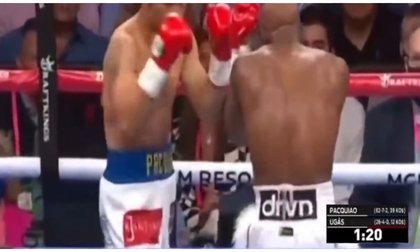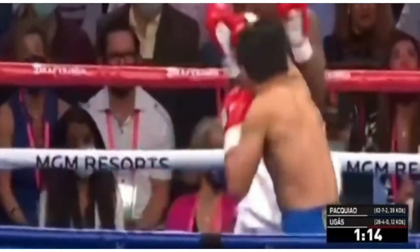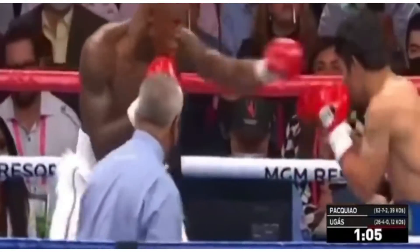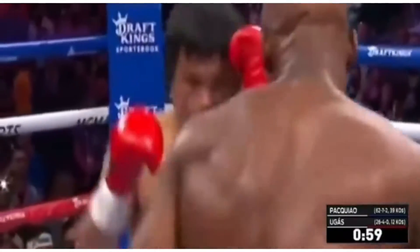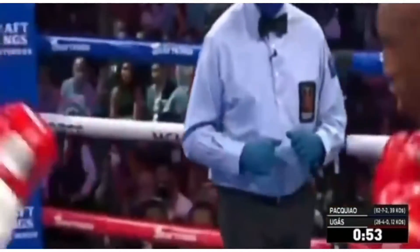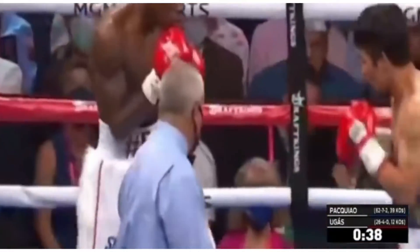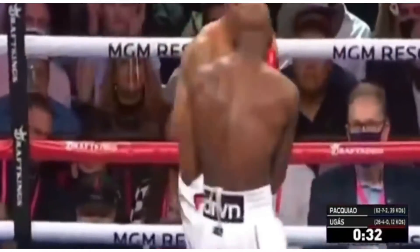Already considerable action in the first several moments of this fight. There's a right to the body that backed up Pacquiao. Ugás is really focusing in on attacking the body of Pacquiao to try to take away some of the spring from his legs. Pacquiao generates a lot of his power from his legs — you see those bulging calf muscles that have been so emblematic of him. Freddie Roach said that Manny Pacquiao in sparring looked tremendous; he knocked out two sparring partners over the past several weeks towards the end of training camp.